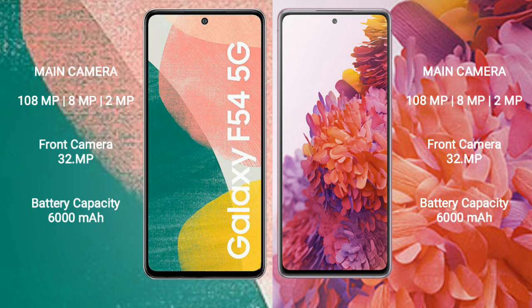Samsung Galaxy A54 has a 5000mAh battery with 25W fast charging support. Samsung Galaxy S20 FE has a 4500mAh battery with 25W fast charging support.